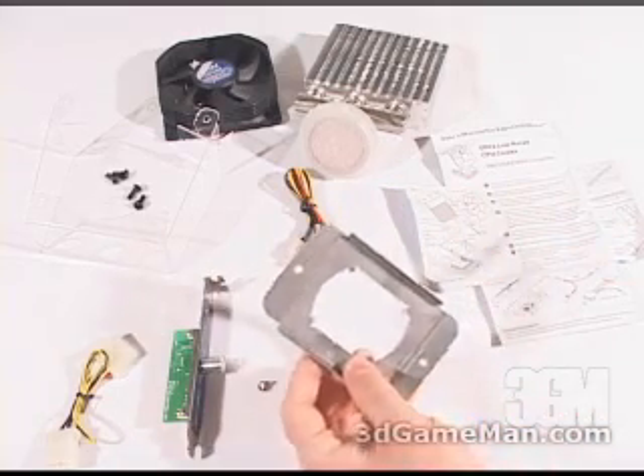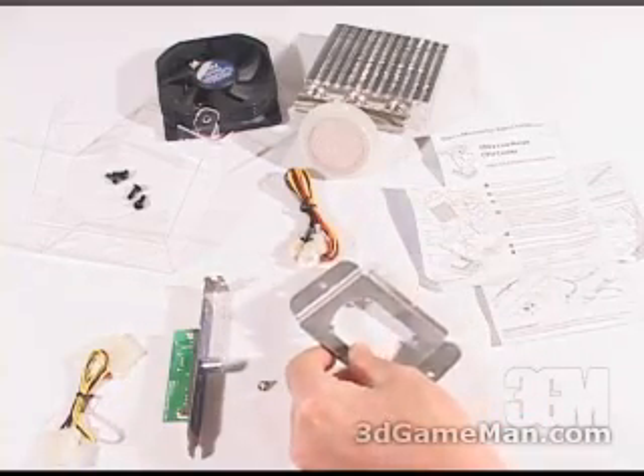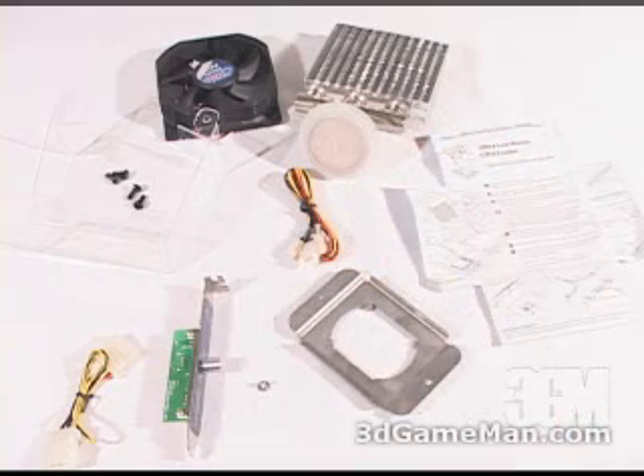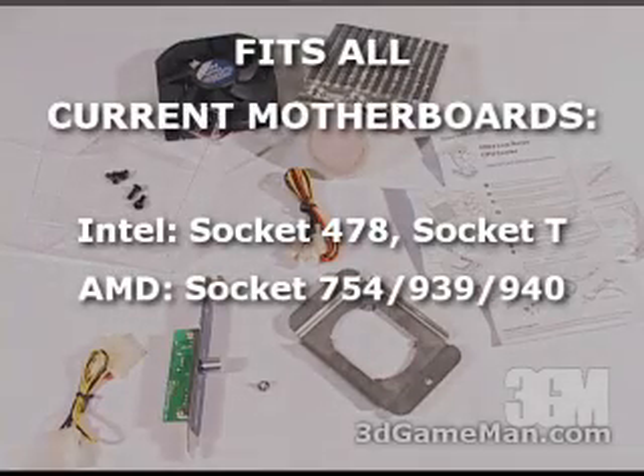This is the CPU socket mounting mechanism. This will vary depending upon which model of this cooler you get. This one is specifically designed for mounting on socket 754, 939, and 940. So remember before purchasing this product to get the right one. But keep in mind it does fit every socket that's currently on the market.